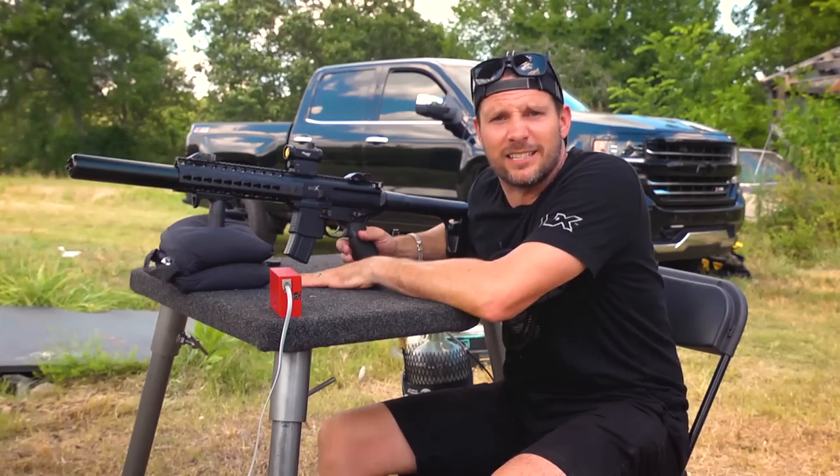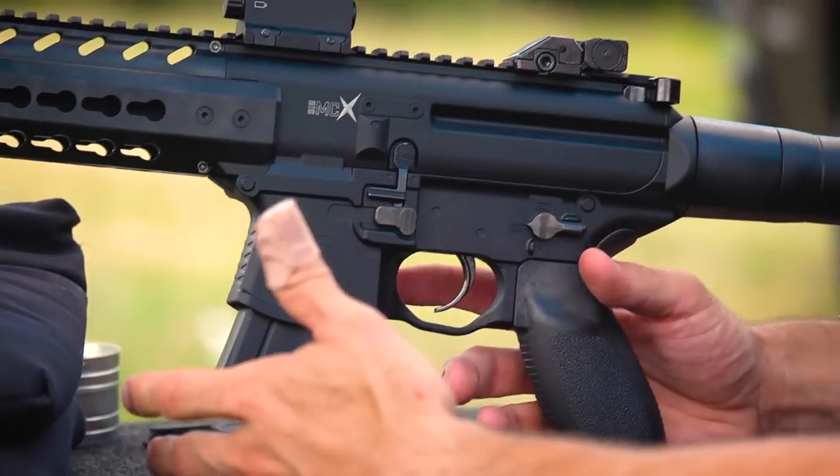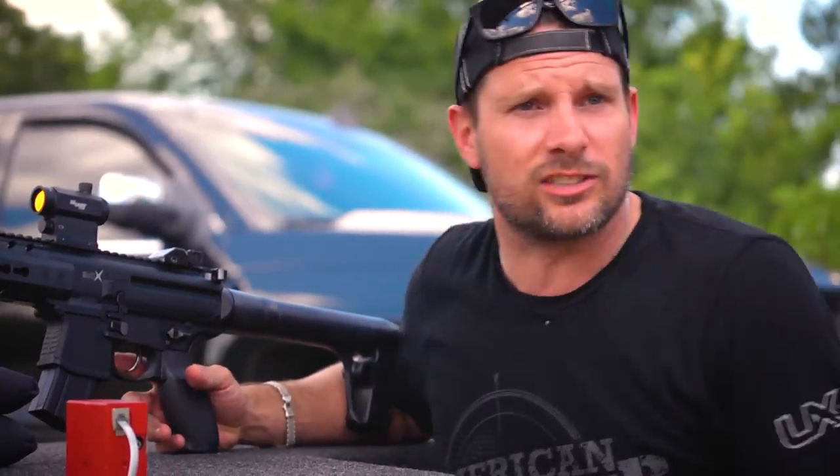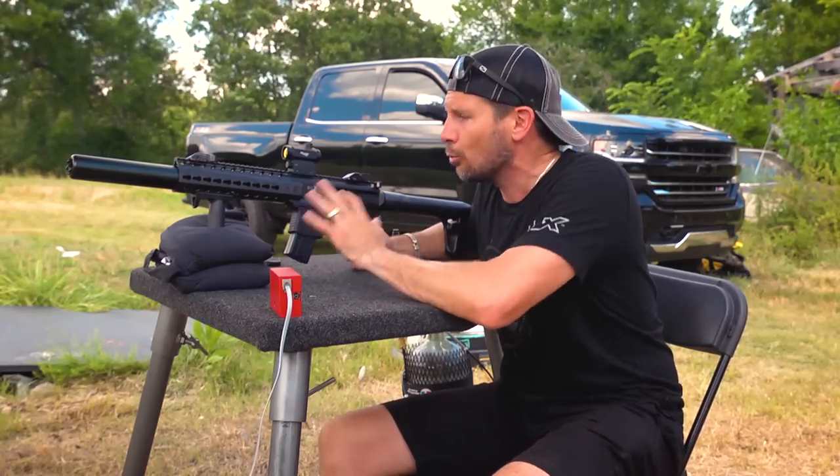The only thing that's disappointing in this rifle is it's not as big and as bad as it looks, to be honest. It's a .177 — nothing wrong with a .177 other than the fact that it's just a small caliber — but a lot of fun. This is a very fun rifle to shoot.